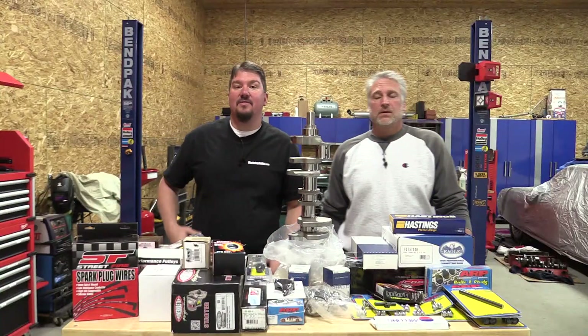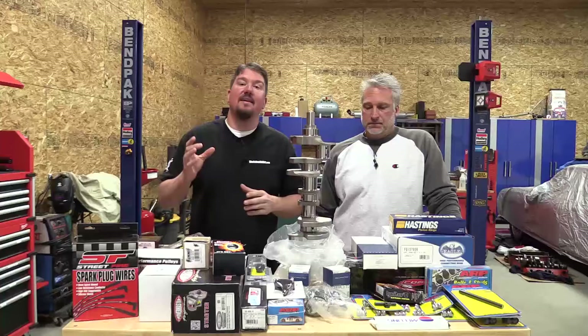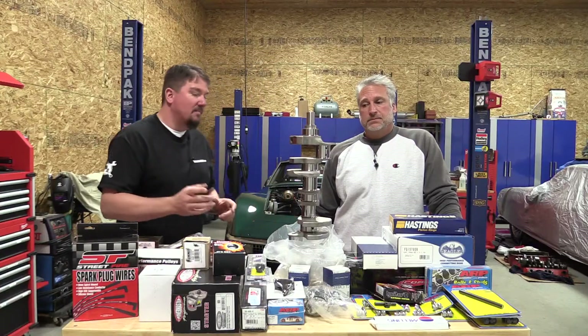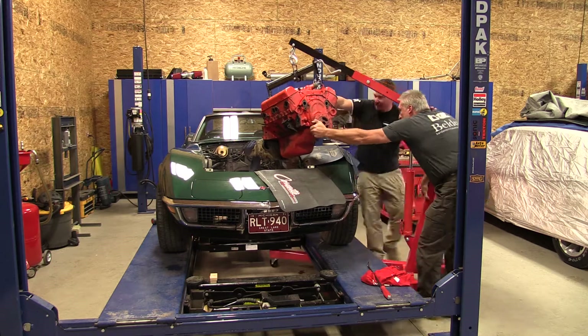Hey everyone, Brian and Jeff with Wrenches and Rides. We have all the parts on the bottom end to make the 383 out of the small block Chevy 350 from this 1971 C3 Corvette behind us.